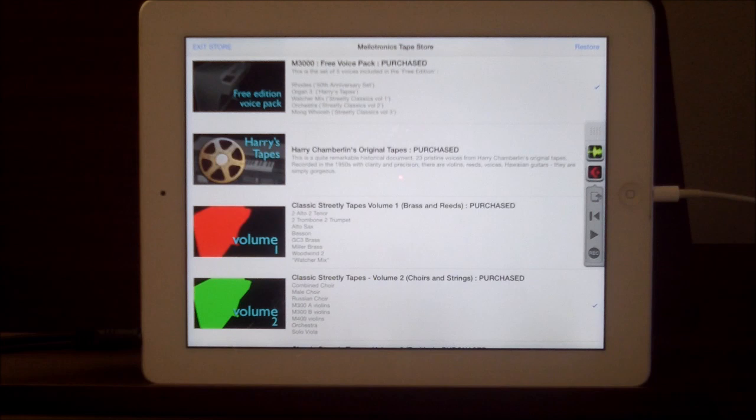Hello everybody, welcome to the Sound Test Room. We're going to take another look at the Mellotron M3000 HD from Omni, and more specifically we're going to concentrate on particular IAPs — the sound packs that you can buy. I'm going to start with Harry Chamberlain's original tapes, because Harry Chamberlain started it all.